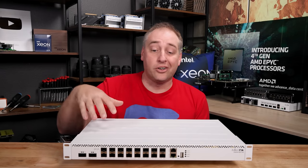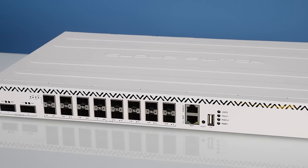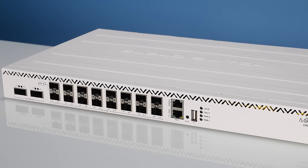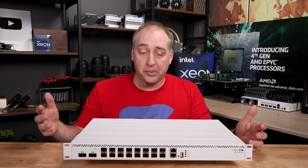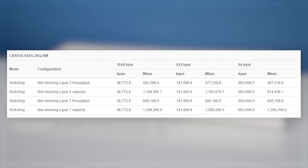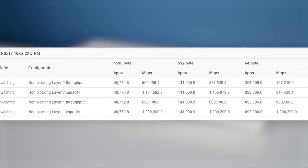On the performance side, we loaded up all the switch ports — all 25-gig and the 100-gig ports — and we got just under one terabit per second in full duplex mode, and around 500 to 600 gigabits per second in half duplex mode. I think that's a really good result for a switch like this, and we could probably have done even better with more network tuning. I'll also flash up Microtik's official numbers — they have fancier testing gear and those are what they claim in terms of packets per second and gigabits per second.